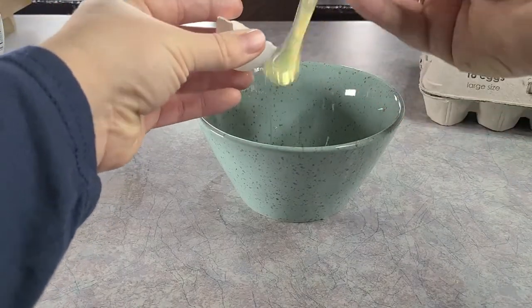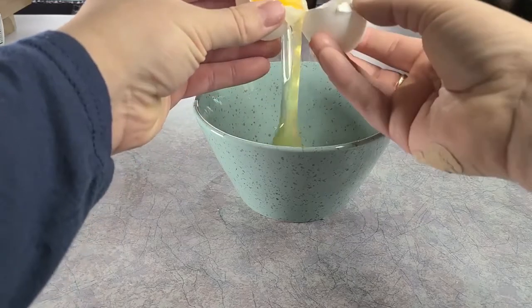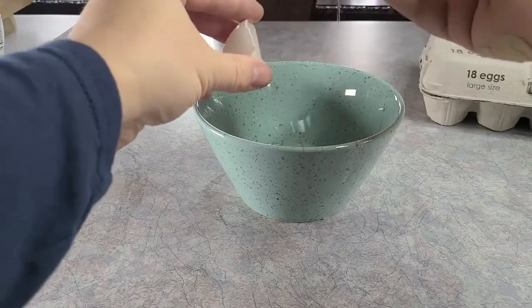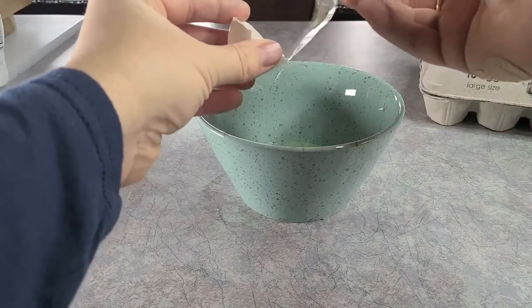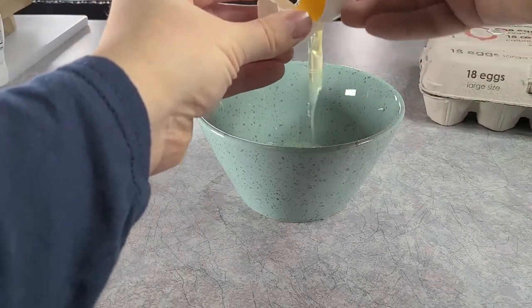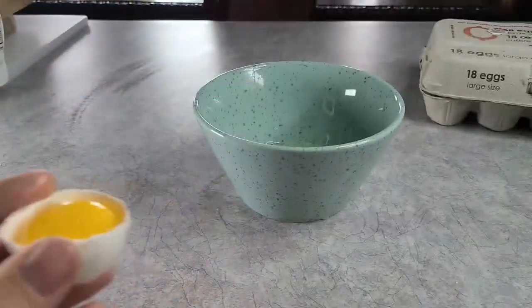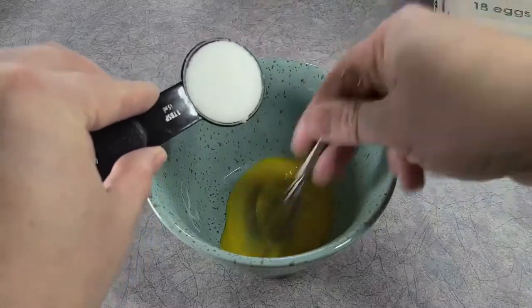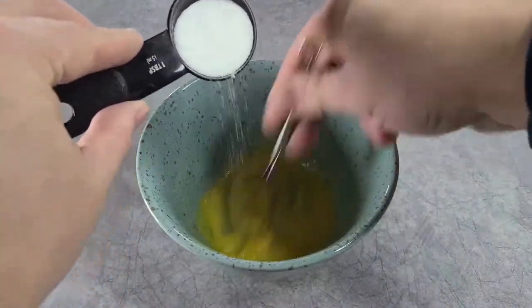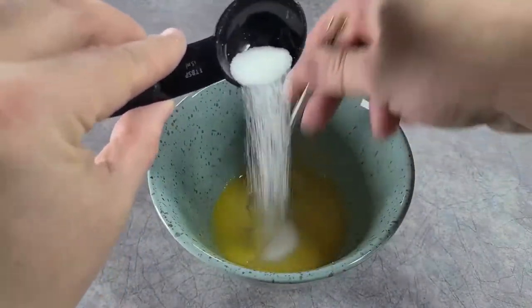If you decide to make this, you might want to adjust it to how many people you want to serve. You're gonna want to start by separating the eggs — I use the tried-and-true method of cracking the egg in half and passing it back and forth to get rid of the white. Separate your white and yolk into two different bowls, then stream a tablespoon of sugar into the yolks.